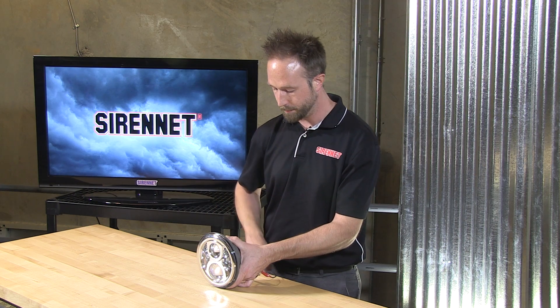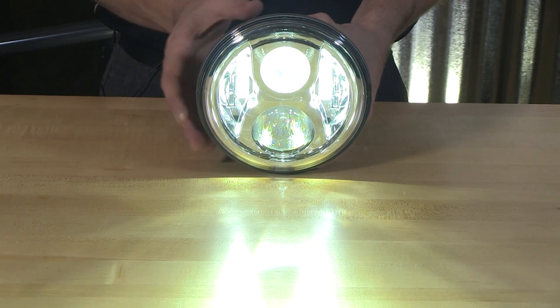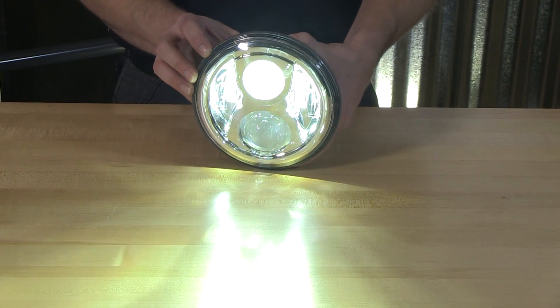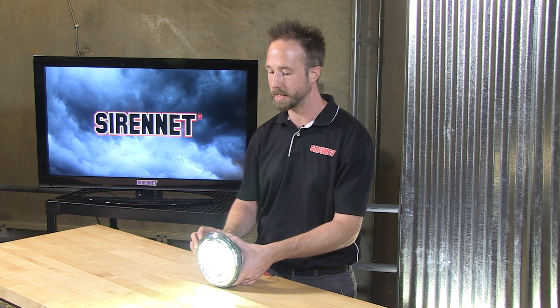Applying power to this wonderful fixture — putting power to the low beam. As you can see, it is an instant power-up, so you don't have to wait for that halogen or xenon filament to get up to temperature. It is also a very nice crispy white output at 5000K.